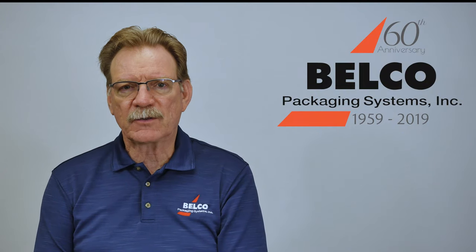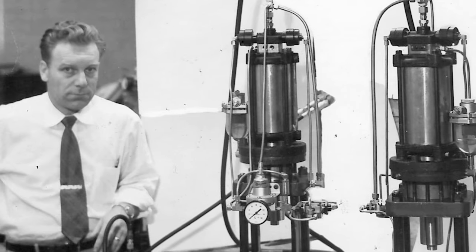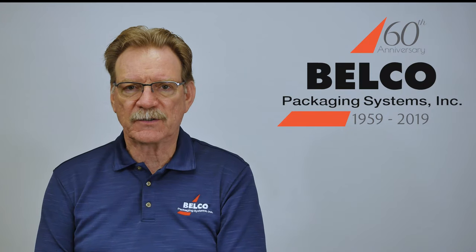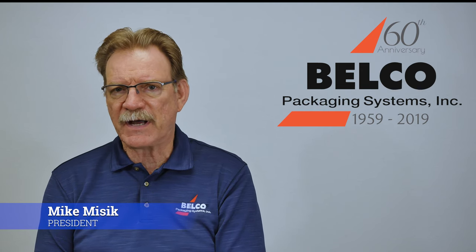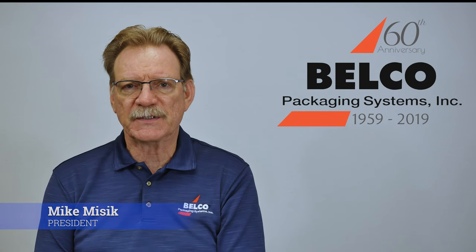My father started Belco 60 years ago as a precision machine shop, and from there we grew the family business into what is now an international company selling to pharmaceutical, medical device, food, industrial, and commodity type packaging business.